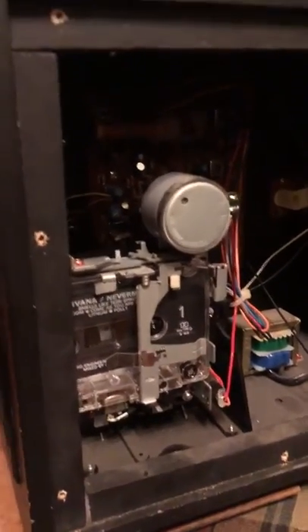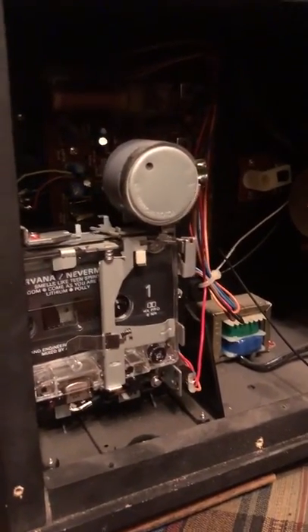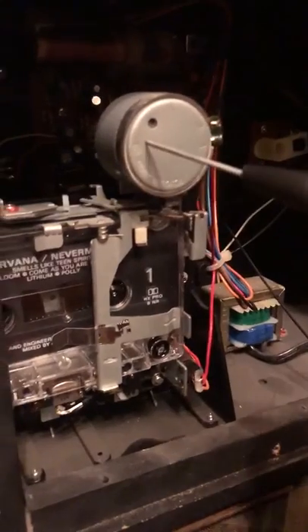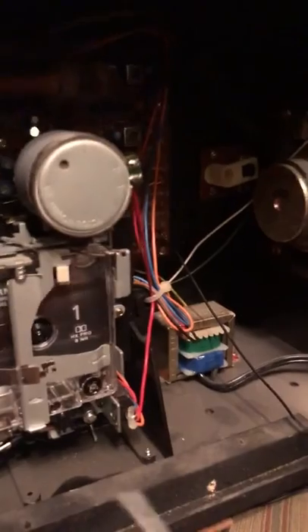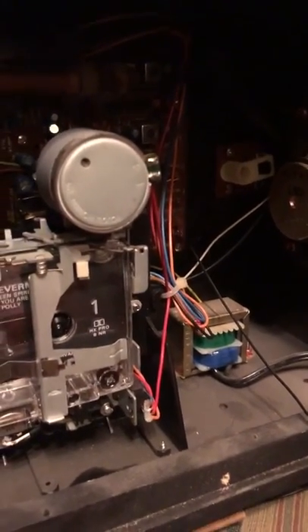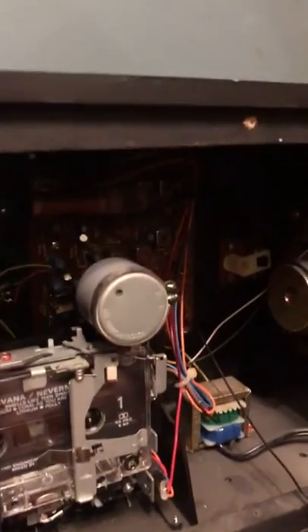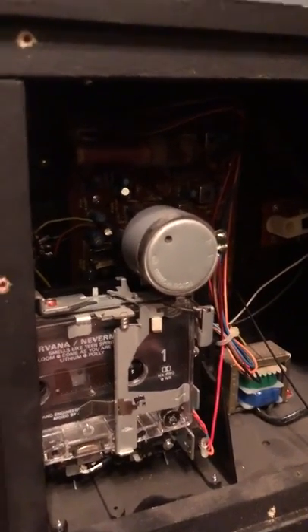Thanks for watching. I apologize for my first video, but I figured people would like to know how to speed up their tape deck. It's as easy as taking a screwdriver, plugging it in here, putting in a tape that you know really well, and adjusting until it sounds right. And if you think it's off, go back and adjust it a little bit more. I think that's about right. Thanks for watching.